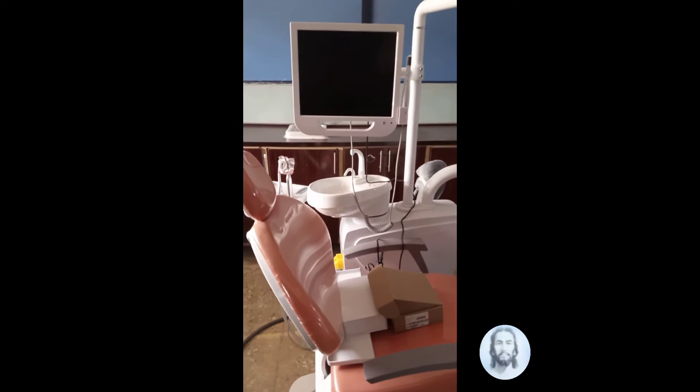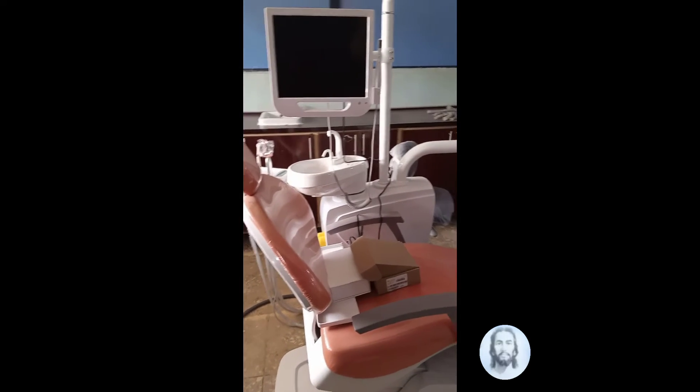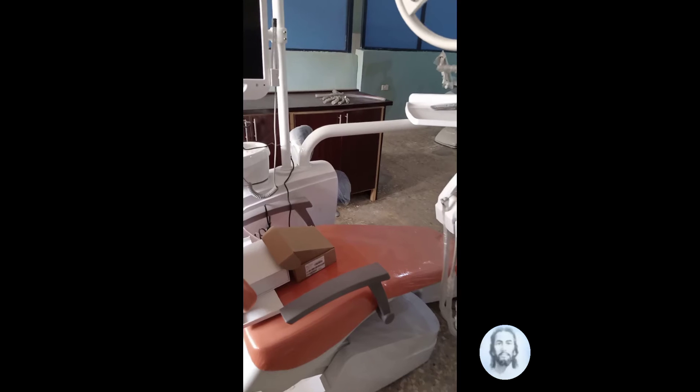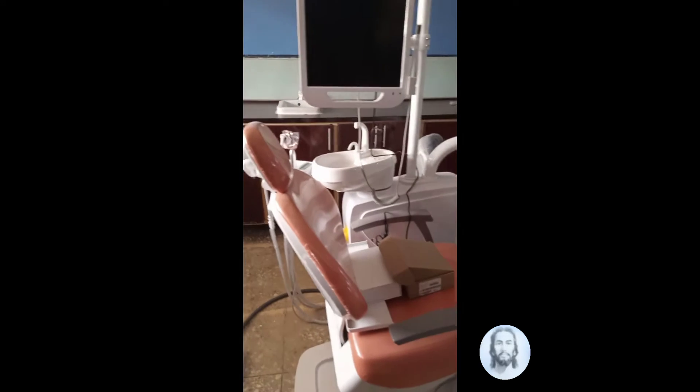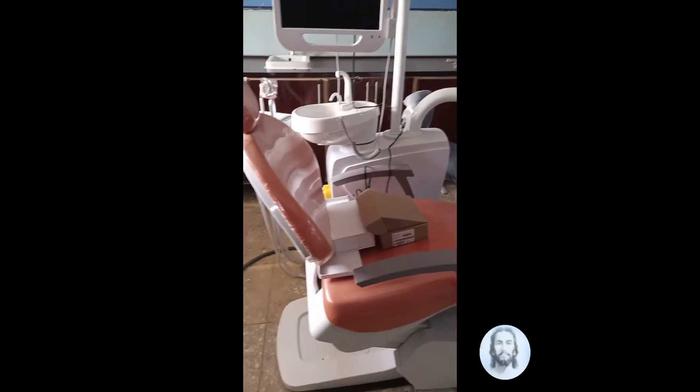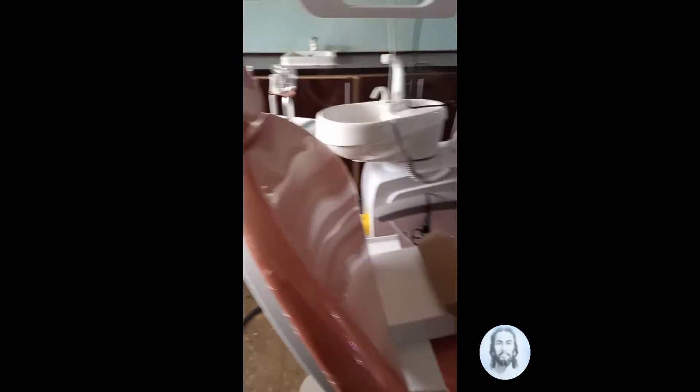Here again we have our dental unit with a unique dental chair, different from the previous video. Here is the dental chair for the patient to sit comfortably while dental procedures have been done.